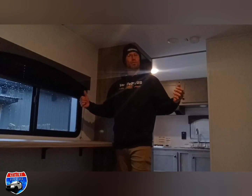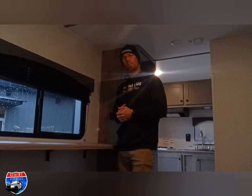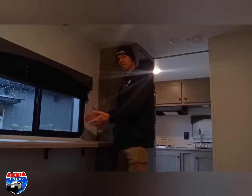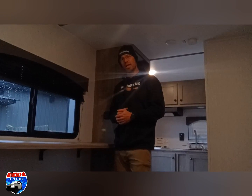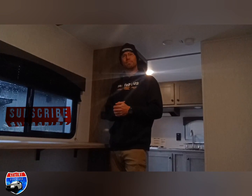Thanks for watching the video all the way through. I hope you like this 19RK LTD Sunlight by Sunset Park RV. This is a really nice lightweight open-floor-plan camper with a great price point — under 3,000 pounds — and it has this really neat office slash eatery bar. I love it. Thanks for watching, keep on coming back, and if you haven't yet, hit that subscribe button and come back to watch my weekly uploads.